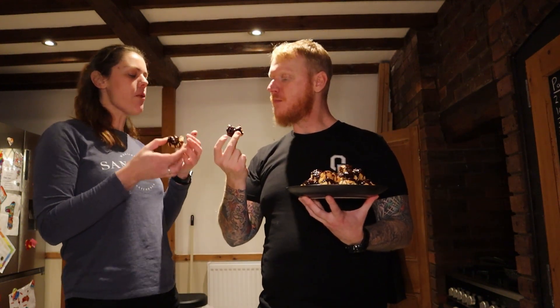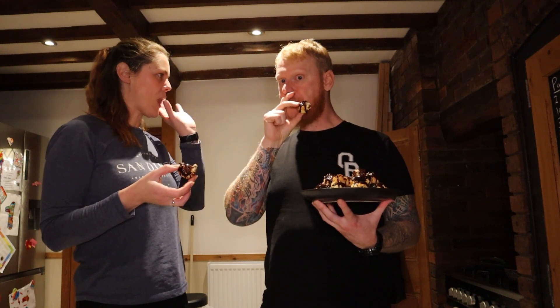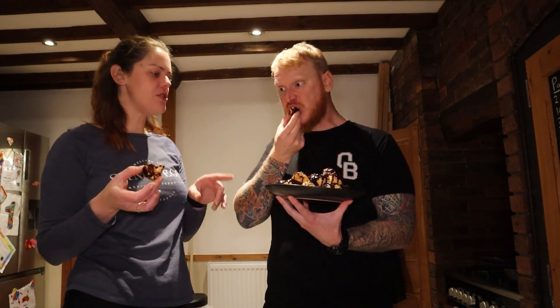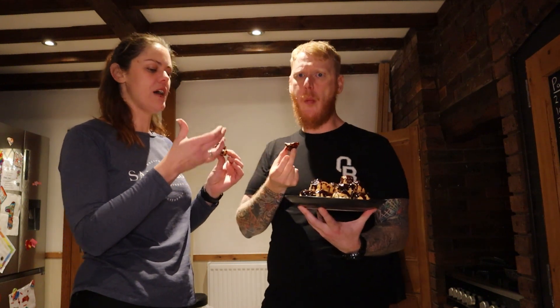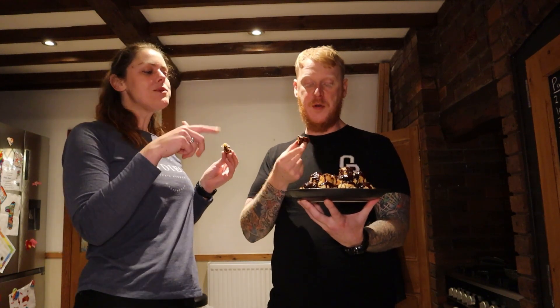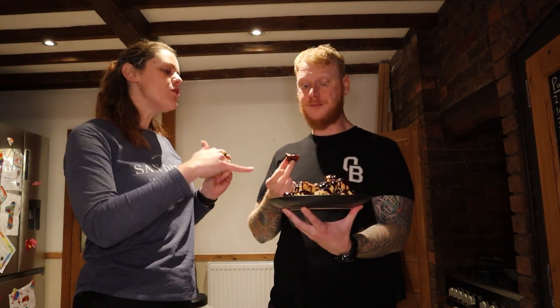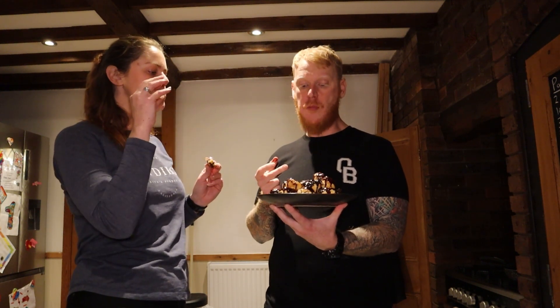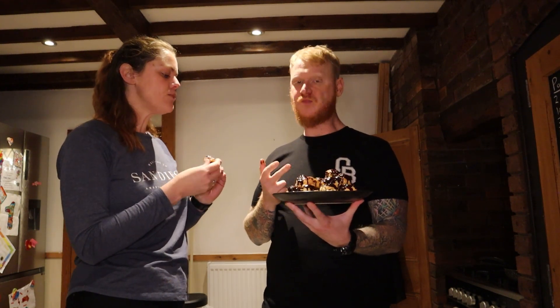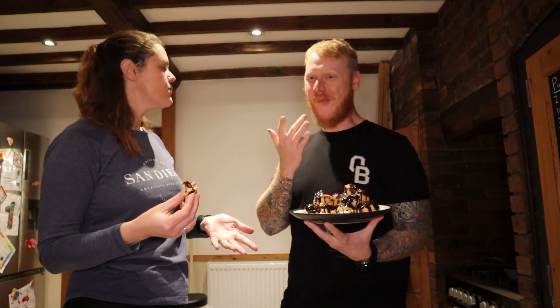That tastes like a real profiterole — that's really good! That cream is lovely. Double cream, a bit of sugar and a bit of vanilla essence — that's all I did. That is really nice; by far the best thing I've done in this competition. If you got these in a shop or a restaurant you wouldn't question it. The only thing I'd disagree with is the chocolate — it does taste quite powdery. The rest is absolutely beautiful, but you can taste that powderiness; it would have been better to just melt bought chocolate over the top.